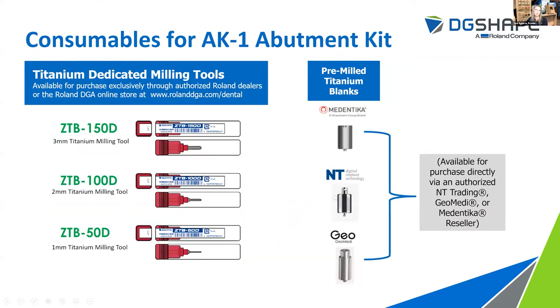As far as consumables for the AK1, it's pretty simple. You've got the titanium dedicated milling tools — your first set is included with the kit itself. In addition, you will need to purchase pre-mill titanium blanks from one of those three manufacturers: Medentica, NT Trading, and Geo Medi. Those can be purchased through an authorized reseller of those manufacturers of your choice.